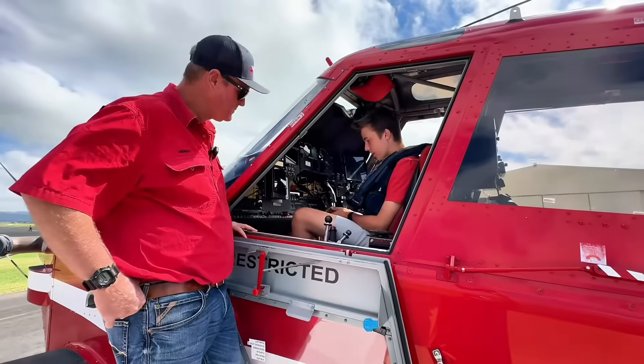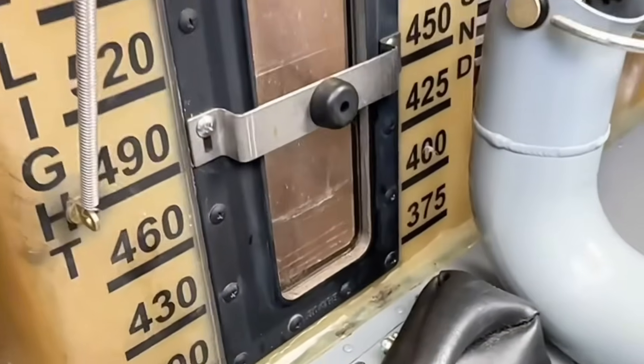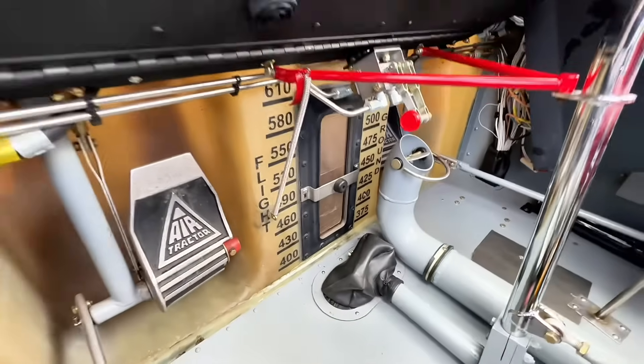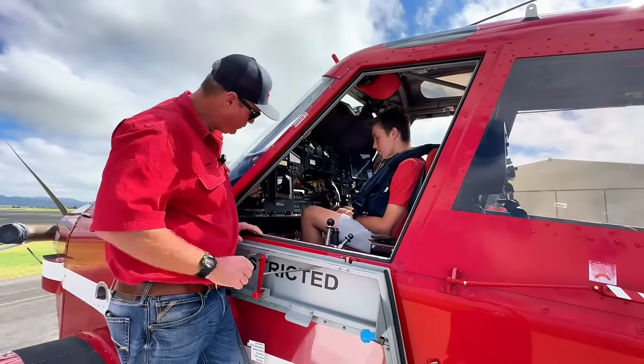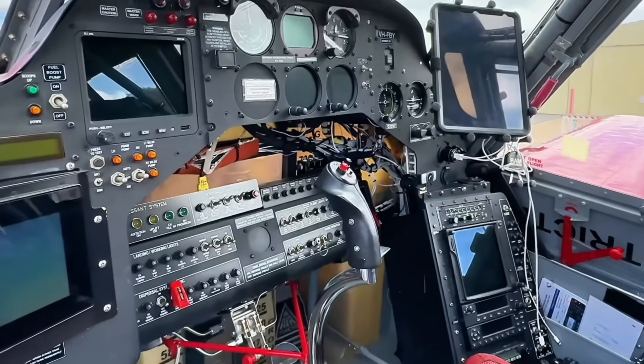The first thing I noticed when I look down at my feet is I can actually see the water tank. Yeah, that's right — all the markings on the hopper there so you always have a glance to see what quantity you have left. Also on our fire gate it tells us digitally on our computer screen what we're carrying.